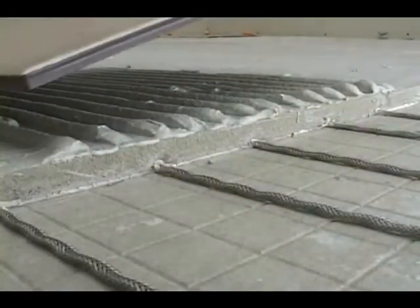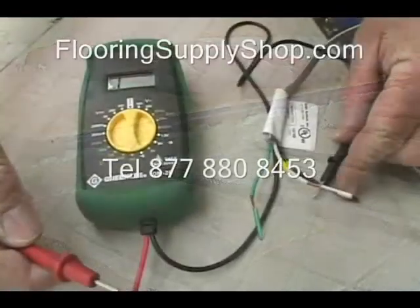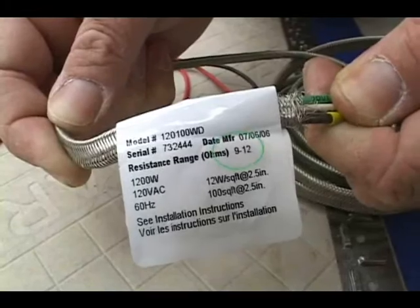Once the warm wire heating elements are embedded in masonry, complete the finished floor as you would normally. When you are finished, do another resistance check with your digital ohmmeter and confirm that the measurement on the meter and on the wire label are the same.